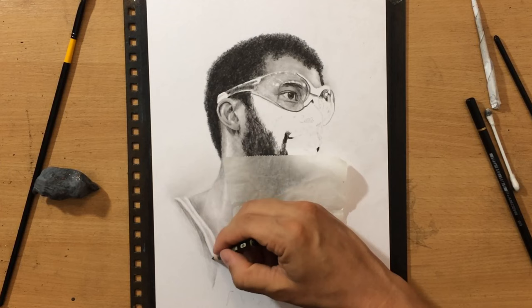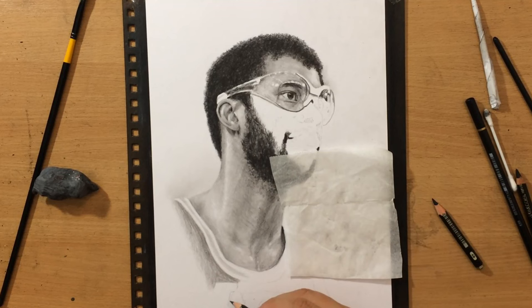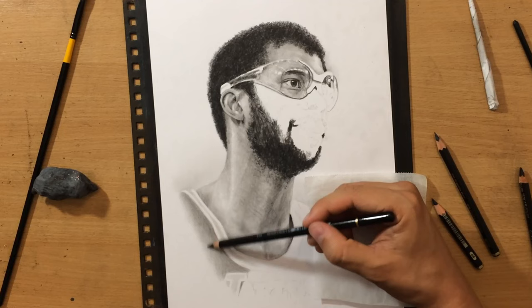I can do a little bit more shading and a little bit more work on the jersey. I'm going to fade the edges because this is supposed to be a vignette. I prefer vignettes not just because I don't have to worry about the background, but also because they're a lot more balanced and they allow you to be more flexible with the composition and focus on whatever is more important in a portrait.